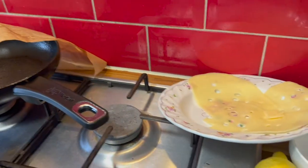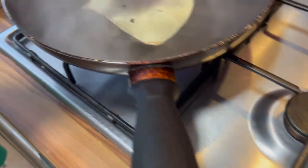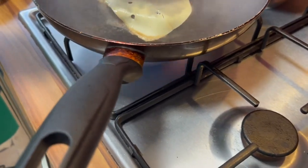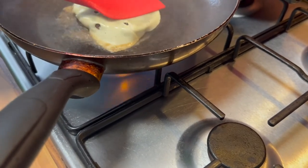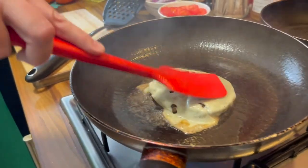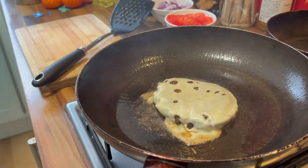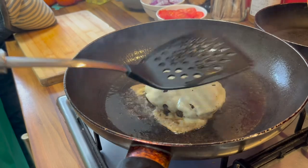Now we get our slice of cheese and that goes on like this. We get a spatula and press down. Oh look at that — this one's got a nice melt going with the cheese.